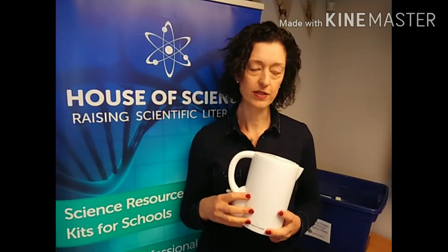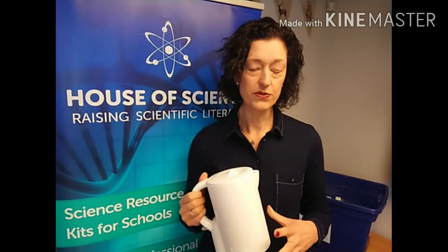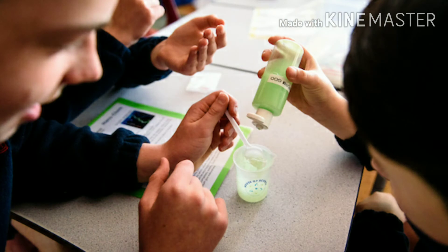One of the activities in this kit requires boiling water so that the solute can be dissolved into a really saturated solution in order to make great crystals. Rather than expect the teacher to go to the staff room to collect hot water, we just put a jug in the kit so that the water can be heated in the classroom under the strict supervision of the teacher. Those are just some examples of how we provide absolutely everything to make teaching science a great experience for teachers and students alike.